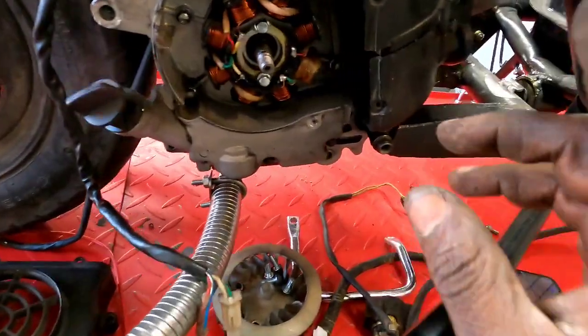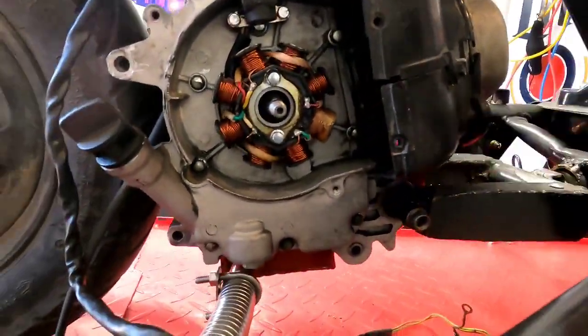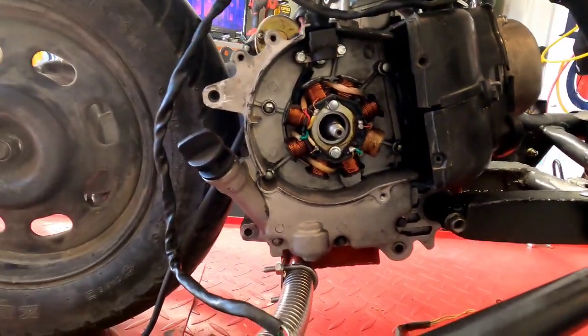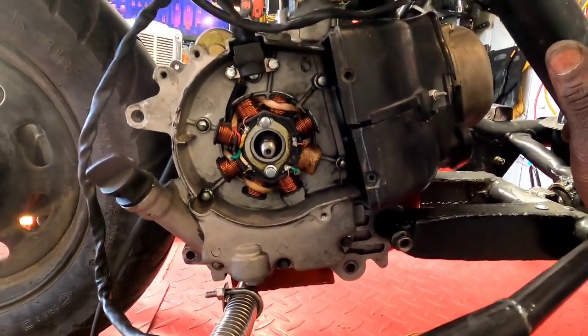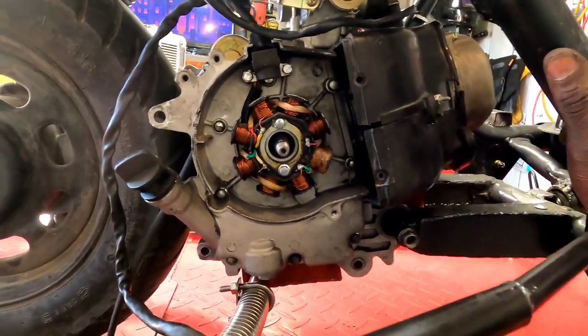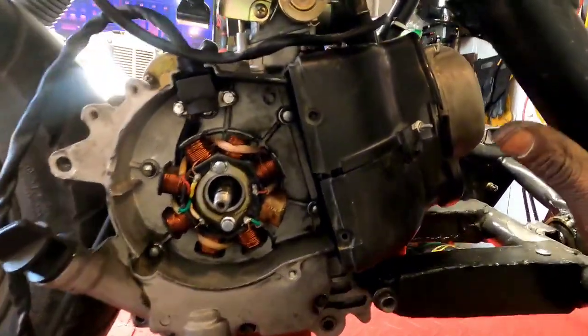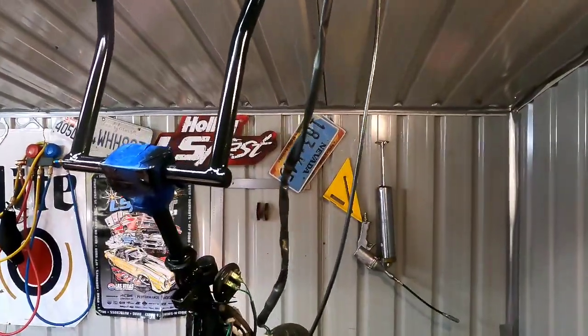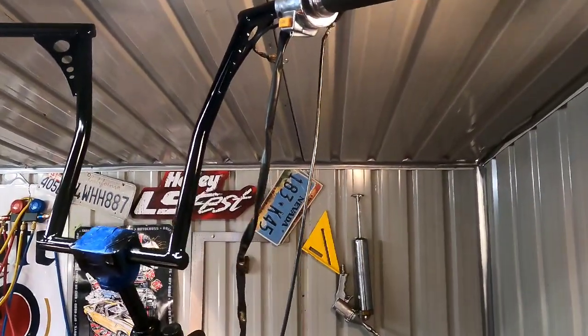Just to touch on the point of the cooling shrouds — there are going to be people telling you that if you have an oil cooler you don't need it, or that they took theirs off with no problems. You listen to who you want to. But why would they make them if they didn't need them? Just saying. Got the ape hangers back on, freshly painted. I did miss a couple spots on the underside, so the handlebar clamp is taped up.